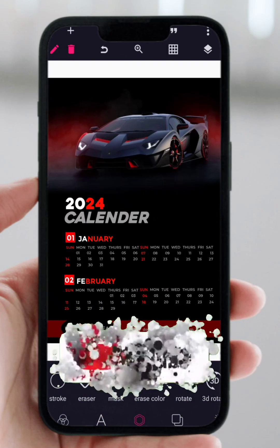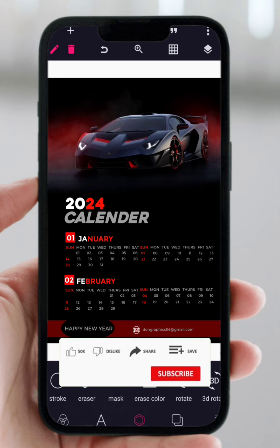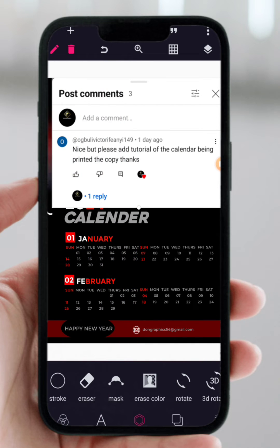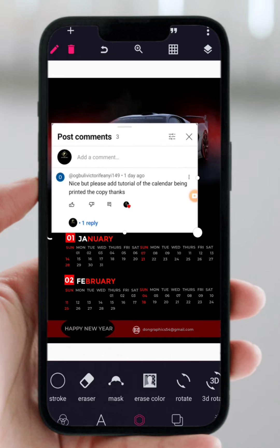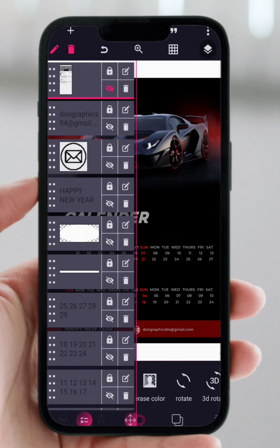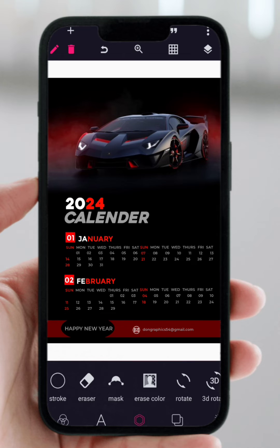Recently we did a tutorial on calendar design — you can check it out, the link is in the video description. One of our viewers, Victor, who I believe is from Nigeria, requested a tutorial on how we can print this particular design. I'm going to be showing you an illustration using this 2024 calendar, but this applies for all your Pixel Lab projects. First, we'll check how to prepare it for printing, and then how to convert it into PDF.